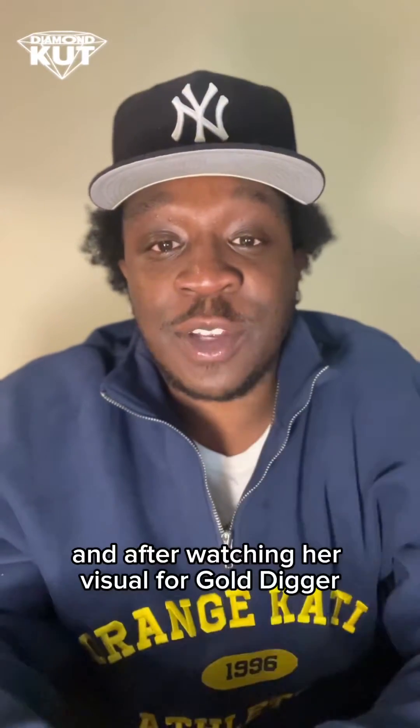And that sums up Diamond Cut Media's first album review in a minute. If you have an album that comes out next month, let me know — send it to me early. I'll listen to it, and if it's fire, y'all might get a review. Tune in.